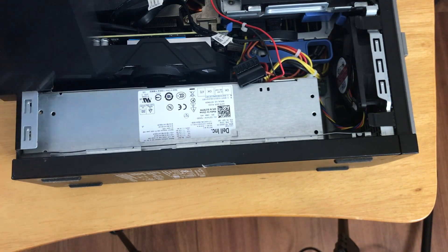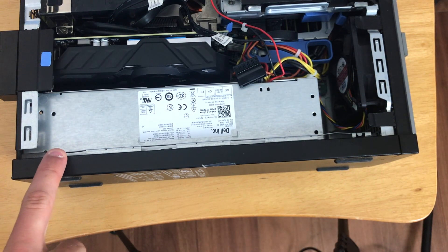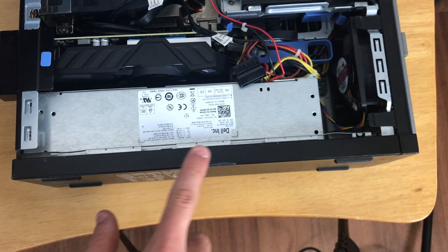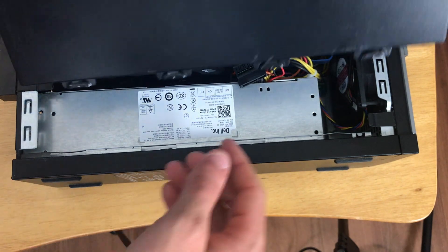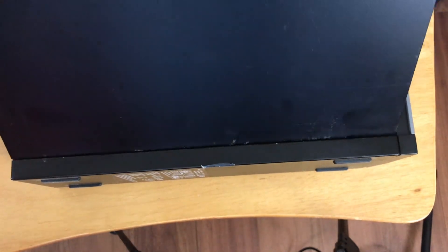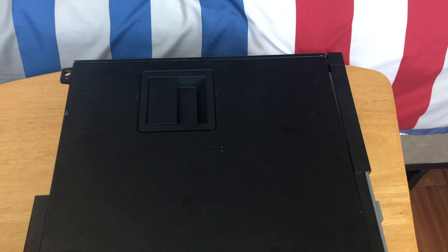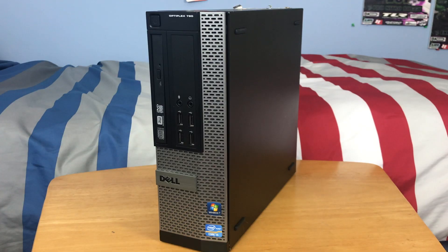Now all you have to do is put your side panel back on, making sure that the ends of it line up with the tabs on the PC. Then push it down and it snaps closed like that. So there you have it — that is how you upgrade the RAM in your Dell Optiplex 790.